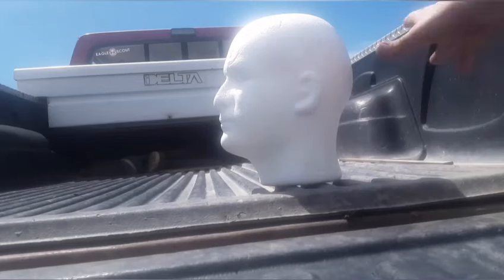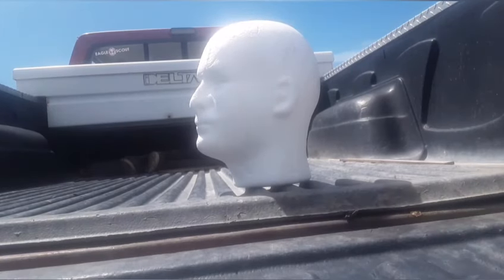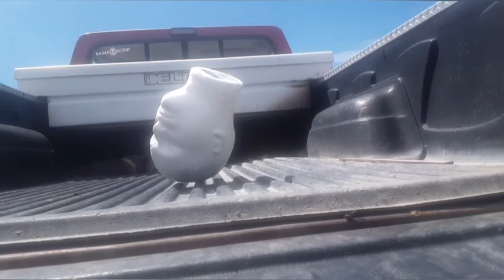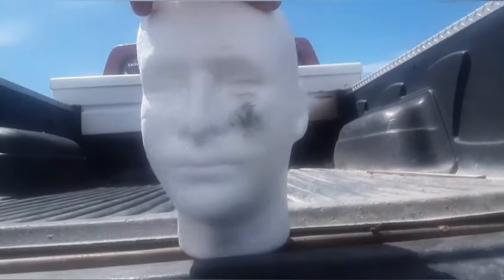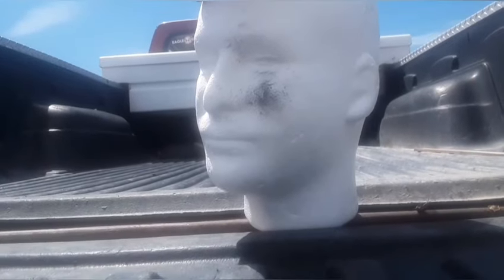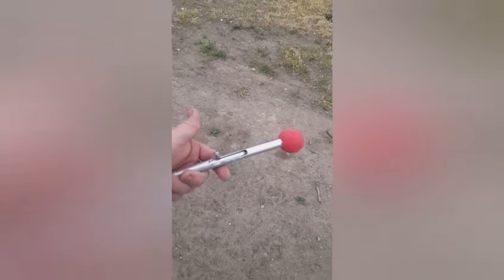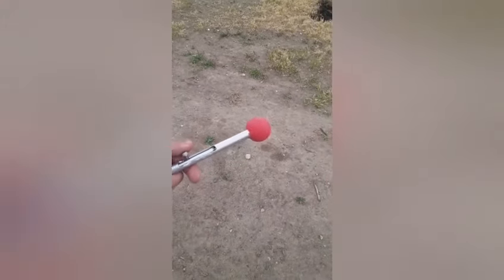We've got our friend Bob here and he's going to be helping us out. First up is the primer — let's see what it does to this guy. It burnt him pretty good. You can also use this as a trip alarm by setting up a string and putting it somewhere someone can walk by. I have a ping pong ball on the end of this one, and this one's filled with airsoft BBs — let's see what happens.